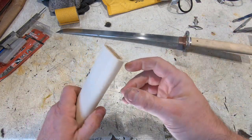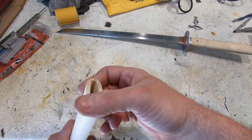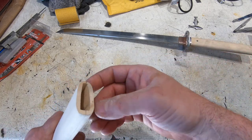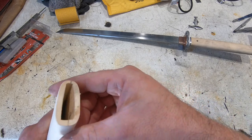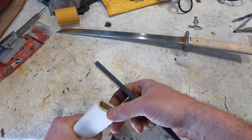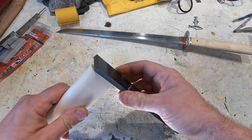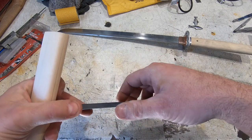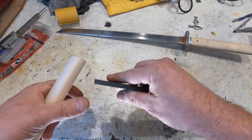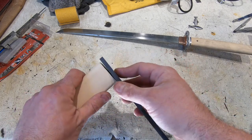Next is the piece that goes over the top here called the koiguchi. I've been told 'guchi' means mouth because it's the mouth of the scabbard, and 'koi' is fish because it resembles a puffer fish — I don't get it, but okay. Normally this is a piece of wood with some copper liner or a copper ferrule around it, but I'm actually going to use a piece of red and black G10. I'm going to epoxy that on there and then shape it — I think that's going to look cool.